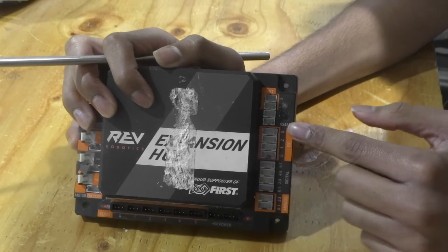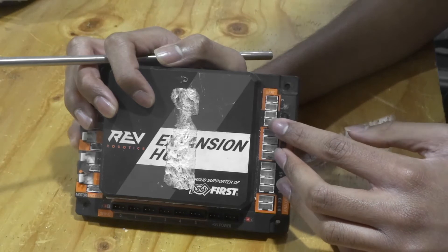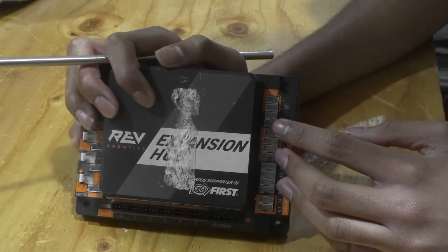Lastly here we have an RS-485 port. This RS-485 port can be used to connect an Expansion Hub to an Expansion Hub, or a Control Hub to an Expansion Hub.